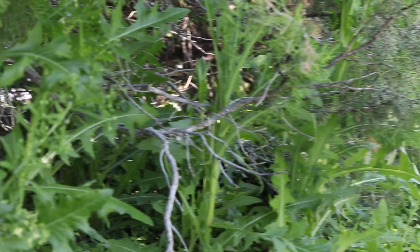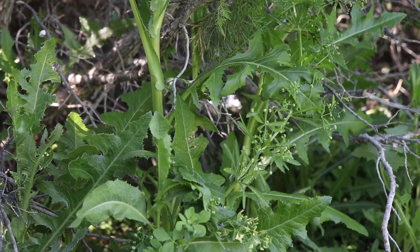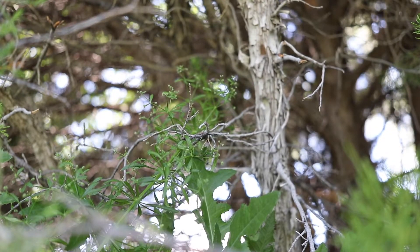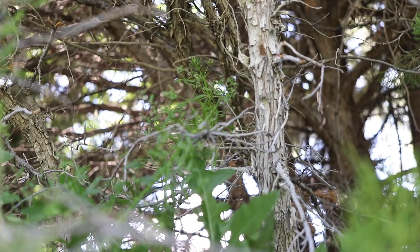Catchweed bedstraw likes shady, moist areas, but will grow in a variety of locations, and is commonly found in disturbed areas such as roadsides and waste sites, as well as meadows, prairies, forests and woodlands, and cultivated crop fields. The plant is edible, but its grasping surface can cause irritation and inflammation of the digestive tract.